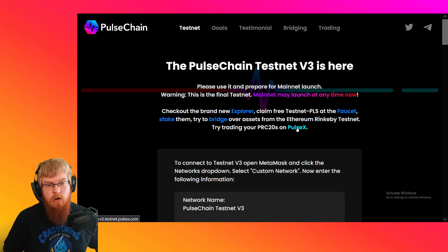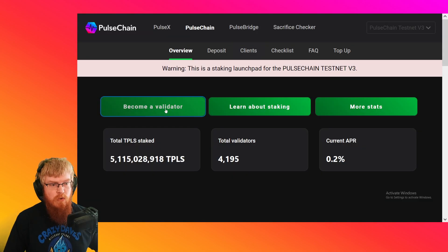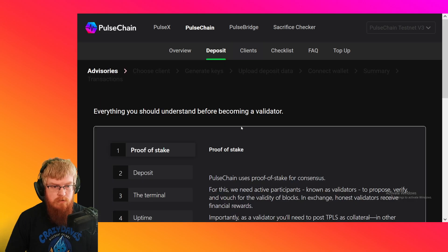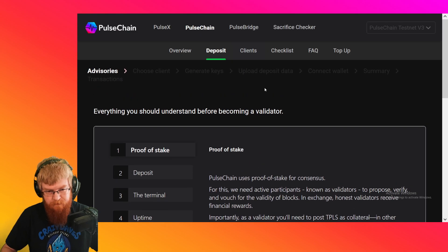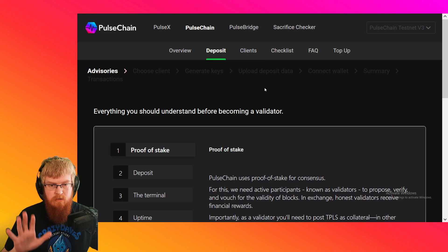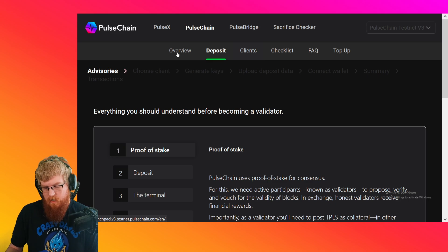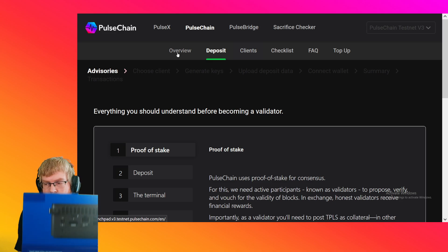What I want to talk about today is hardware for staking for your validator. Here on the launch pad there's actually a nice checklist and tons of documentation on how to be a validator. But before we go through all that — I'll do other videos on all this stuff — first thing we need is a little mini computer. I'm going with the Intel NUC 12 Pro after watching a lot of ETH staker videos.